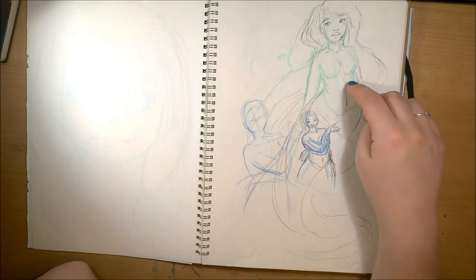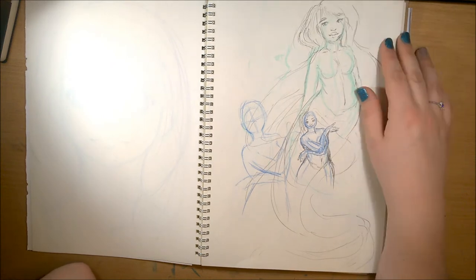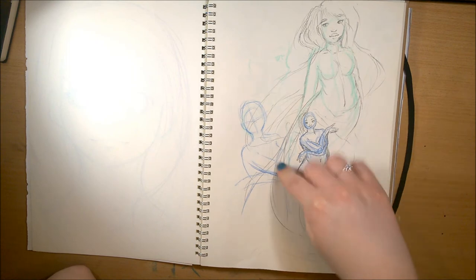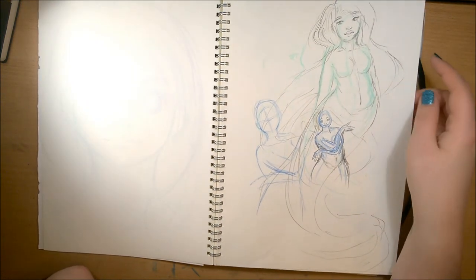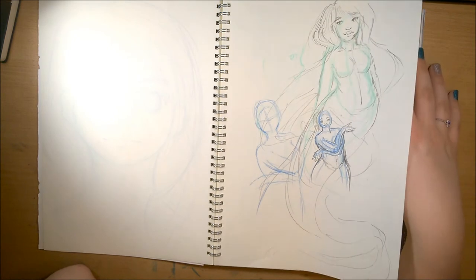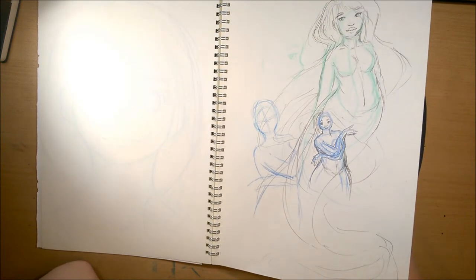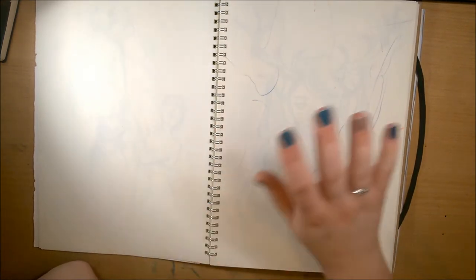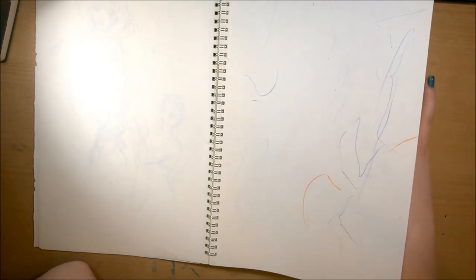The initial sketch for my galaxy mermaid picture — she's a lot skinnier here than the final one. She was actually supposed to be for someone on Twitter's fat mermaid zine, but I didn't make her fat enough. I was quite happy with how she was because I was drawing her more based on me.